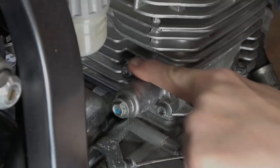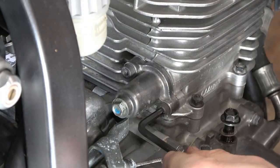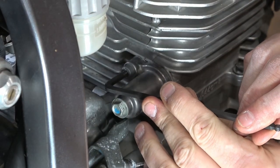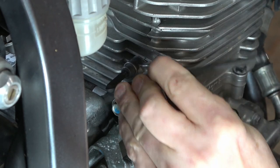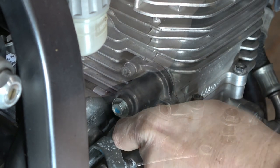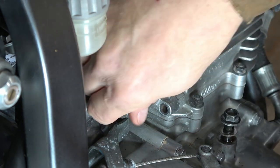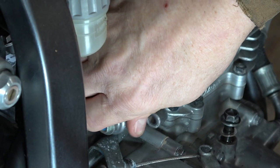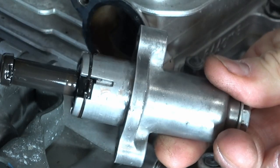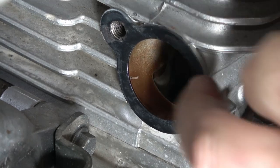I'm going to now look at removing the chain tensioner off of the bike. I'm going to get my little Allen key and break the Allen bolts free — it's easy enough to do, they're not in there too tight. Once I remove these cap head bolts, the tensioner just comes out on its own. Sometimes you have to give it a little hit with a soft face hammer. Here you can see what the tensioner looks like, and you can also see what good condition my gasket is in.